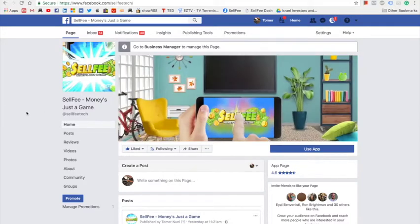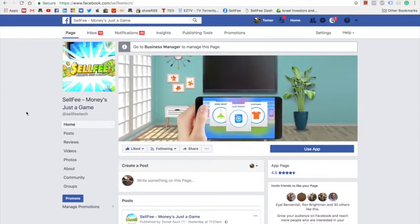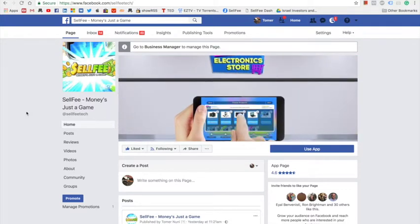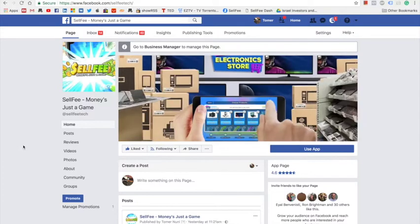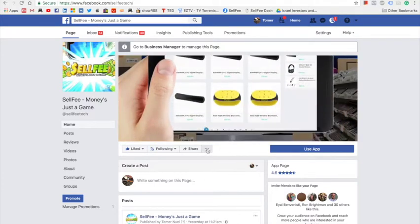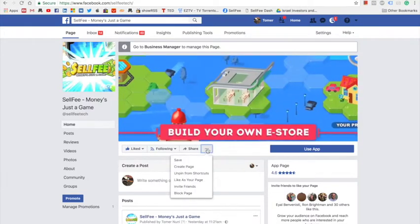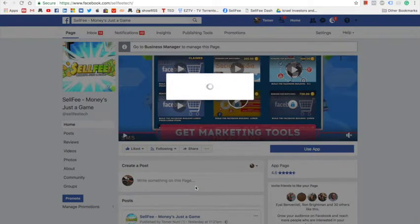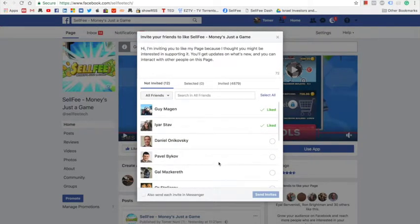How to invite friends to your Facebook fan page. After you created a Facebook fan page for your online store, you need to go to your Facebook page and select these three dots, then go to Invite Friends. On this pop-up, you're going to see a list of friends that didn't like your page yet or weren't invited already.